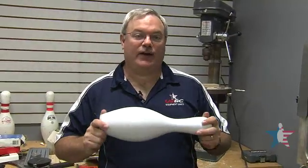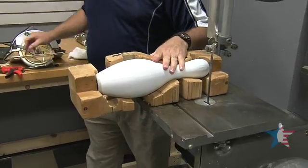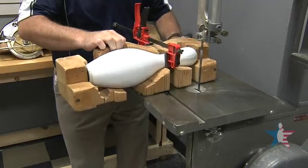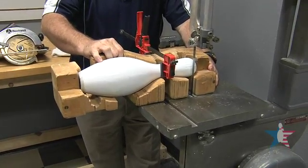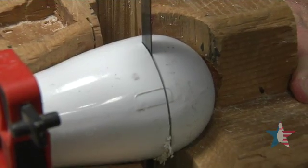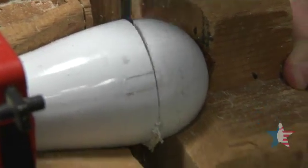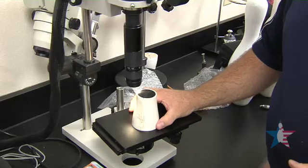Our next thing is we have to cut the pin in four pieces to check pin coating thickness. We do that on a regular bandsaw with a specially made jig. We take the pin in two pieces to check the pin. Once we've cut the pin for pin coating, we bring it into the lab and we use the electric microscope to check coating thickness.